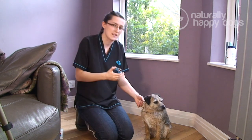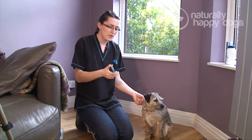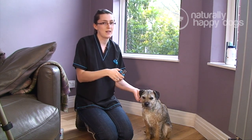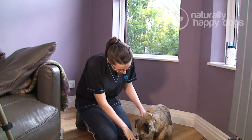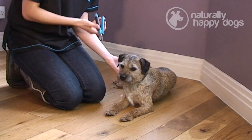Now this dog has obviously seen the nail clippers before, so she probably won't react. But with a lot of dogs, they won't like the sound and they won't like the feel of the clippers touching their nails. So what you want to do is just wait until your dog is relaxed, and you can start off by just letting the dog sniff the clippers so they're not scared by them.